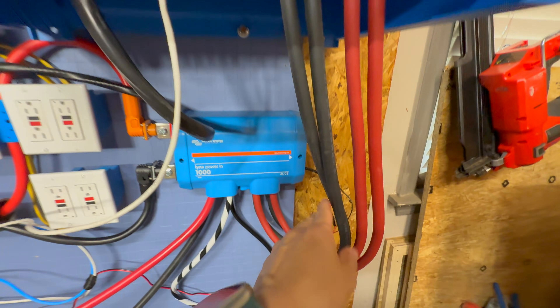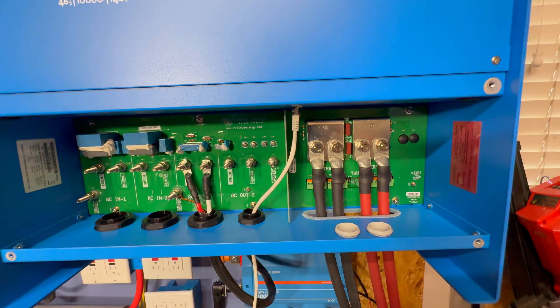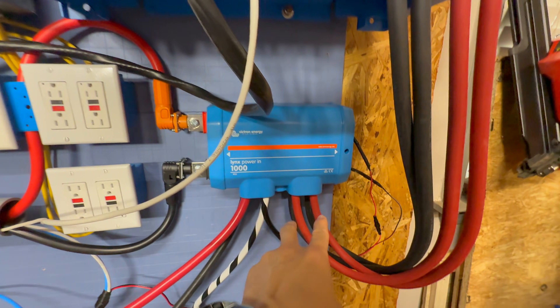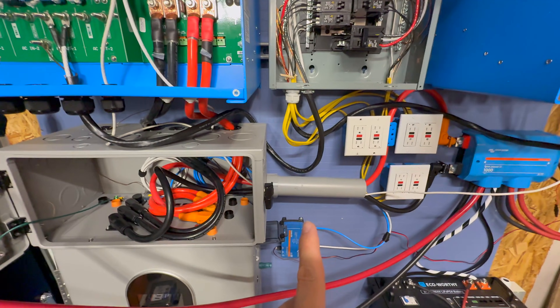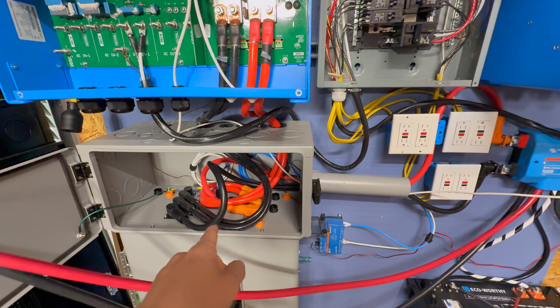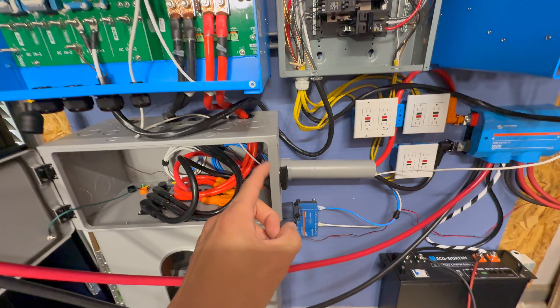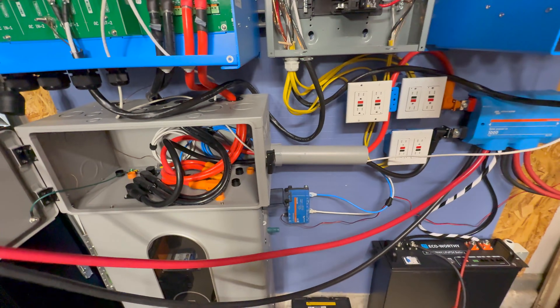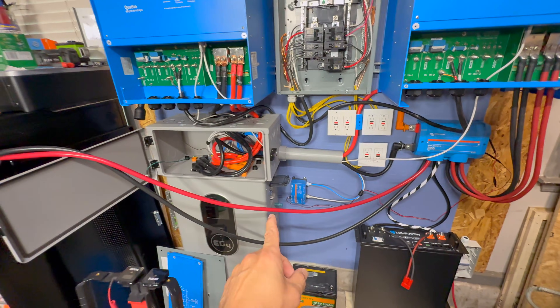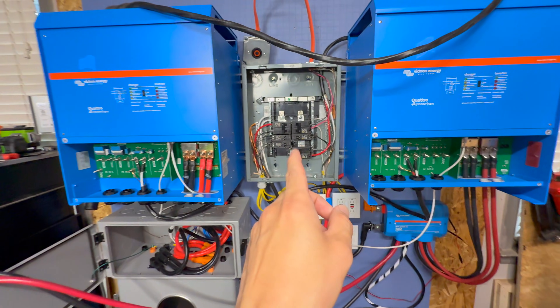Two ports are used to pull power out, with 2-AWG cables bolted onto the Victron Quattro system. An important point: communications is only set up with the indoor wall mount battery. That may or may not be a problem — the Cerbo GX might detect that too many amps are being pulled and cut things off. I'm not sure, but that's a potential issue.